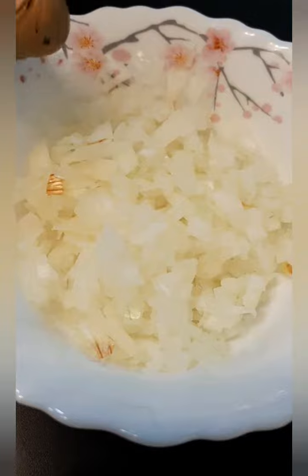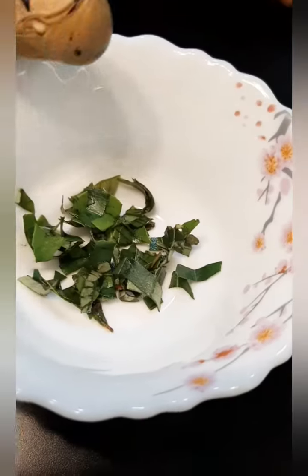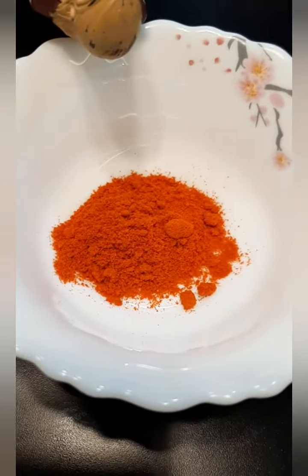Now we are making masala sandwich. Let's see the ingredients. I have chopped onions, curry leaves, chilli powder, butter, mashed potatoes, bread, and some salt.